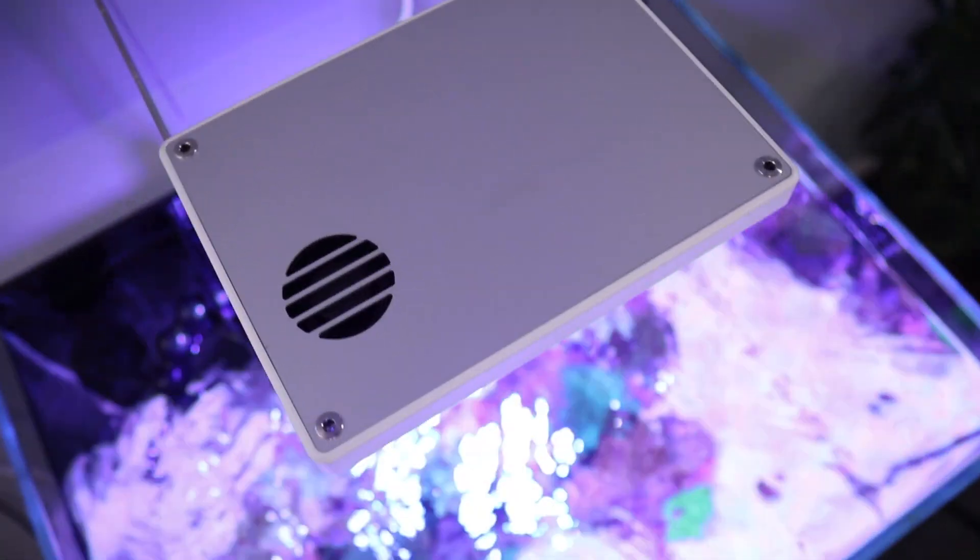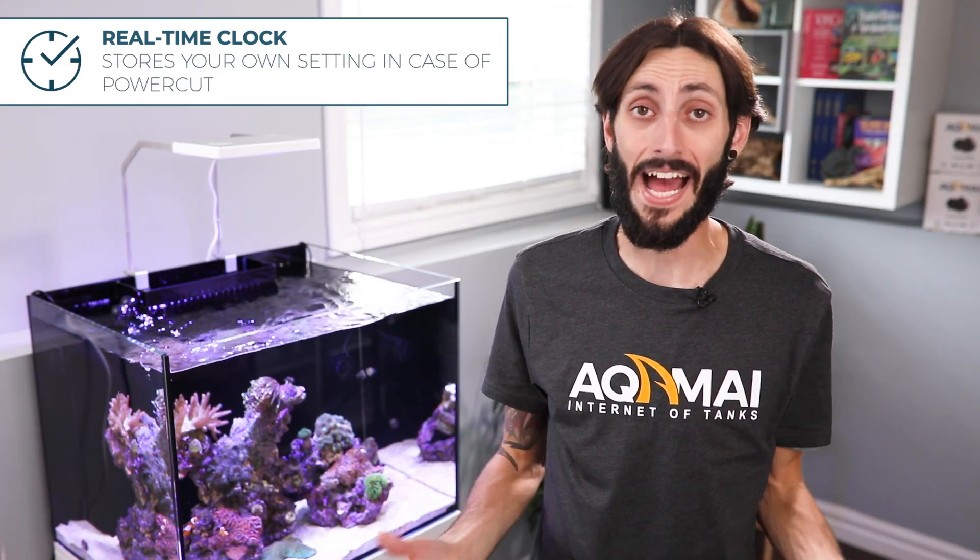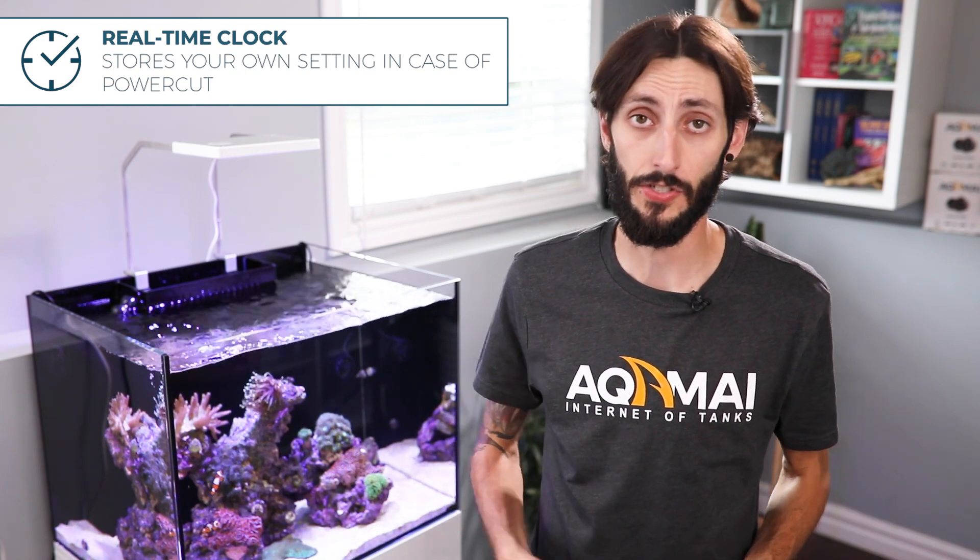The LRS is also equipped with a real time clock and backup memory that keeps your settings and the time safely stored. So in the event of an unexpected power outage, the LRS is going to continue to function to your specifications.